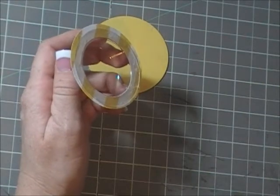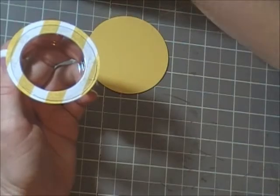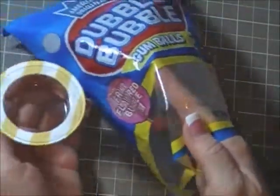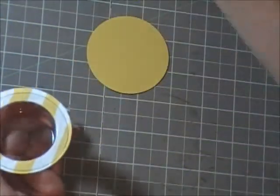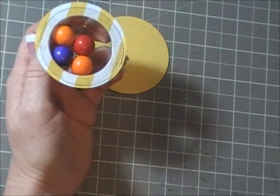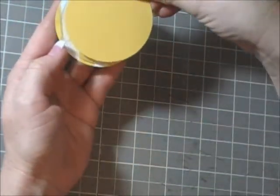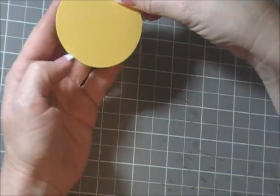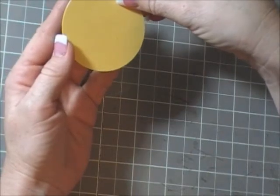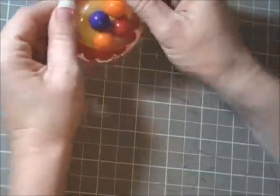Four double bubble gumballs fit in here very nicely — they're brightly colored so they look really cute. Then just stick your backing right on. That's it!